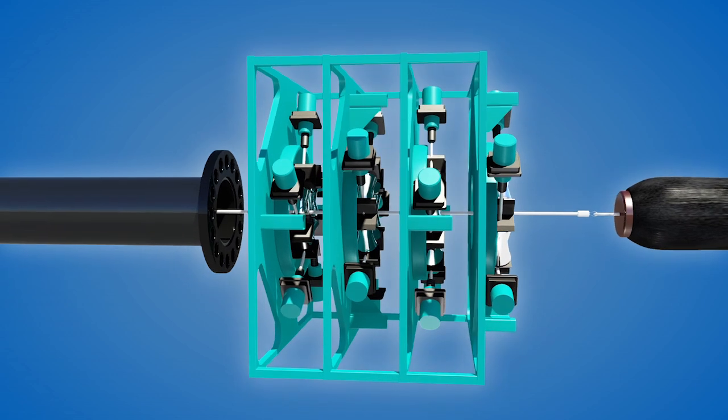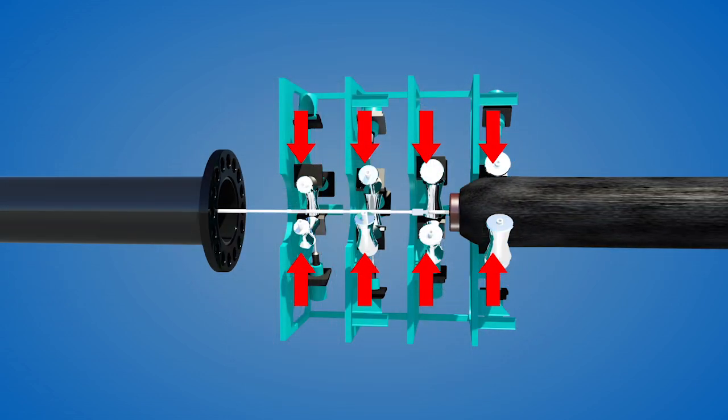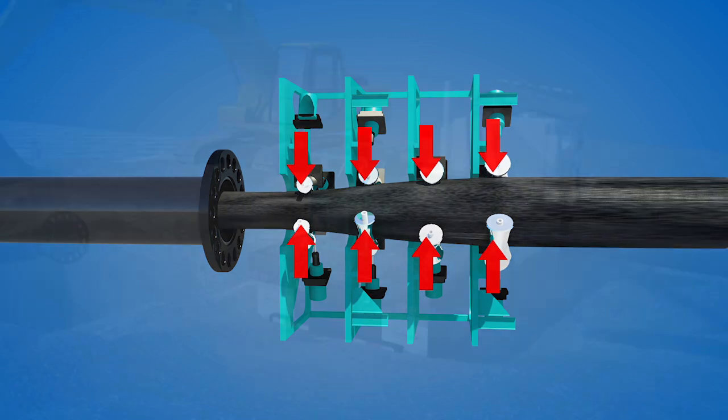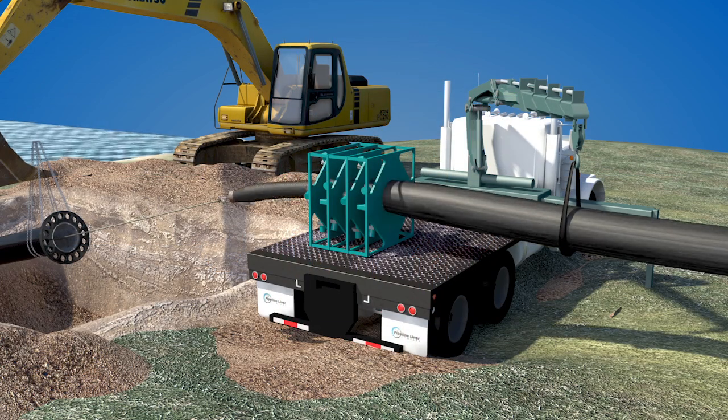The wire line operator then safely pulls in the cable, allowing the roller box to evenly compress the pipe into a smaller diameter, allowing it to pass through the host pipe.